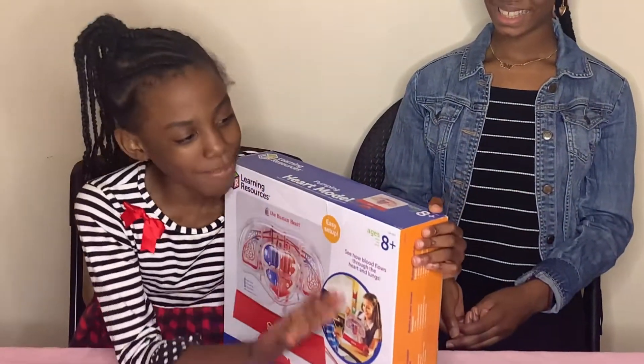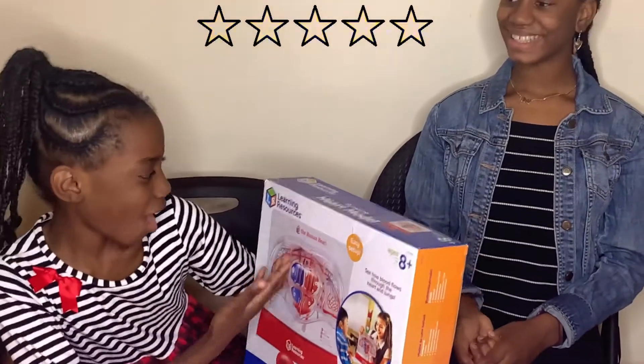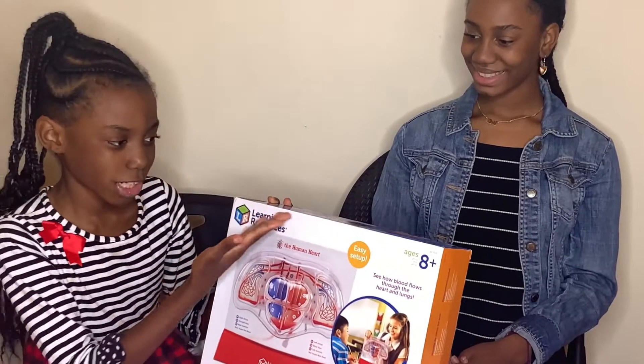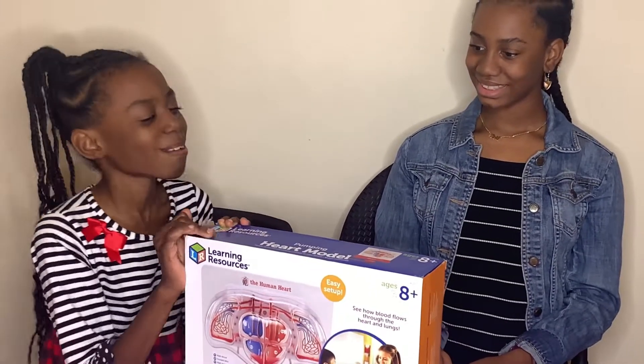Hi guys, it's the Teenagers. We're going to be doing an unboxing and a product review. We're going to be unboxing this human heart model from Learning Resources. It says ages 8 and up, but we're still going to include our brothers in this.